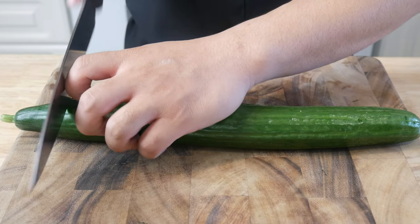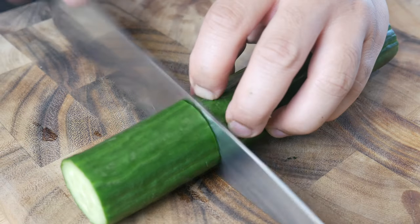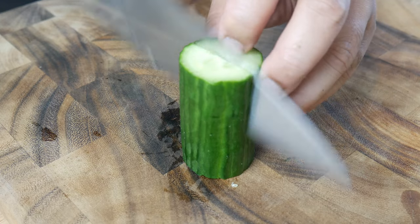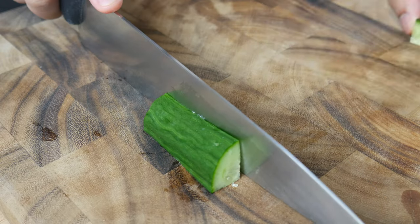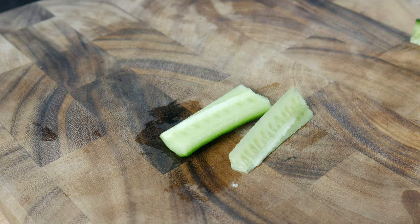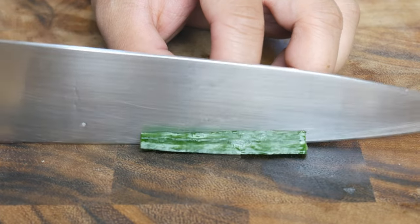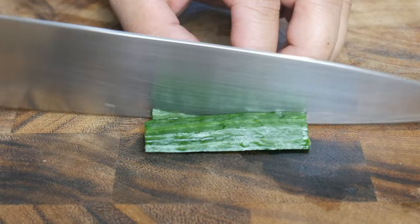This is a whole English cucumber. We're gonna cut off the edges and then cut off about 3 inches. We're gonna cut this cucumber in half and then into quarters. After quartering, we're gonna de-seed it. We're gonna take half of that cucumber and cut them into little matchsticks — this will be used as garnish in the middle of our salad.